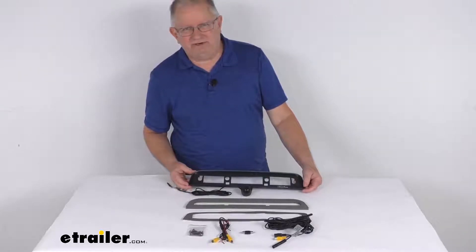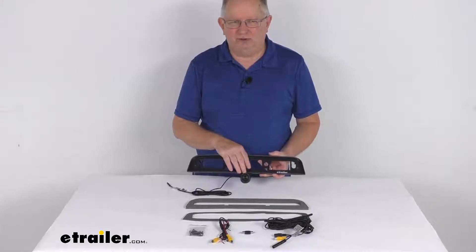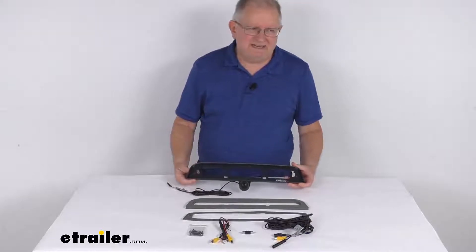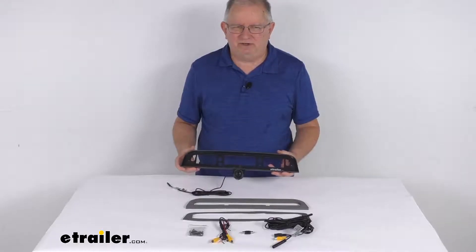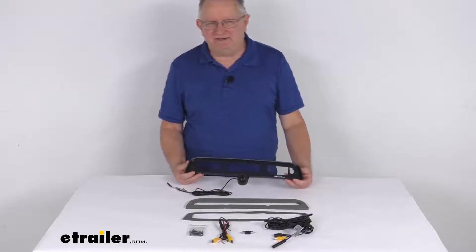Hello everybody, this is Jeff at eTrailer.com. Today we're going to take a look at this custom third brake light cargo camera for an aftermarket monitor on your Ram trucks. This is a custom fit part designed to fit the 2019 and newer Ram 1500, 2500, 3500, 4500, and 5500 trucks.